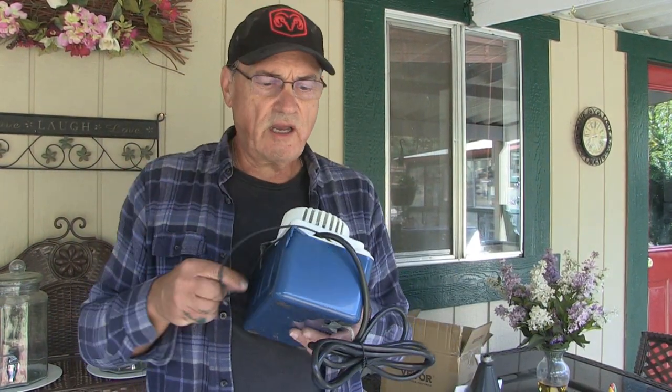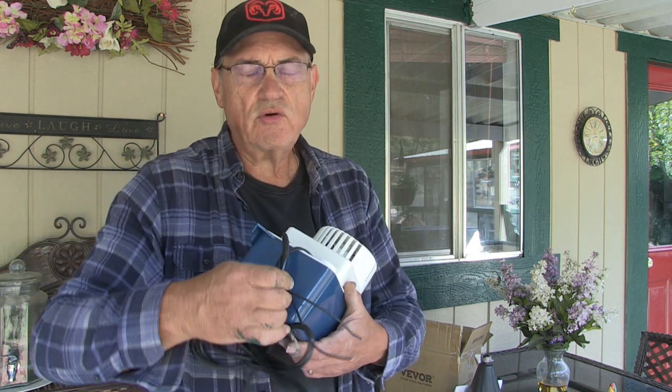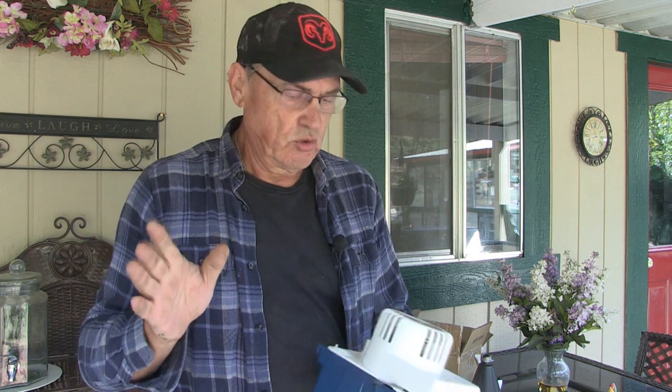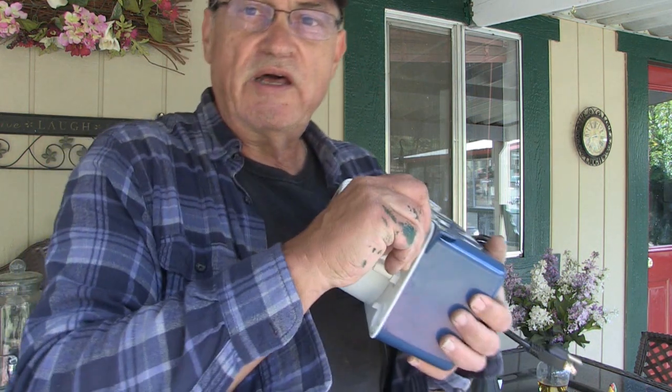If you want to connect it to an alarm it has these little wires out here, but I'm not going to be using those wires because I don't need an alarm — it's outdoors. I've got deck paint on my deck that actually waterproofs it, but I just don't want the water flooding all over my deck. So I'm going to go ahead and remove this plug.